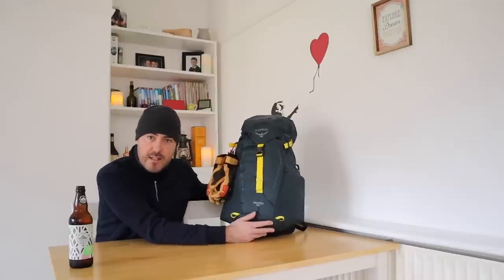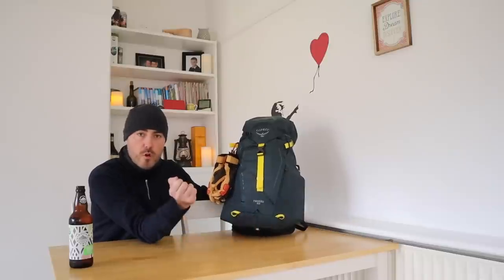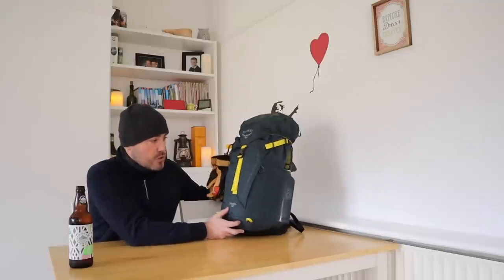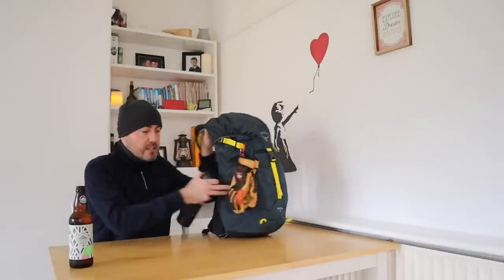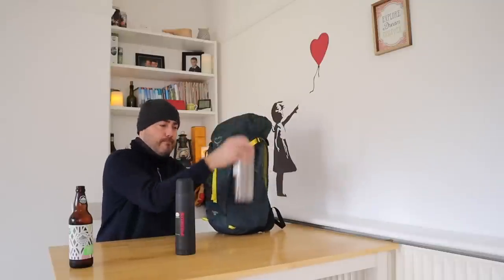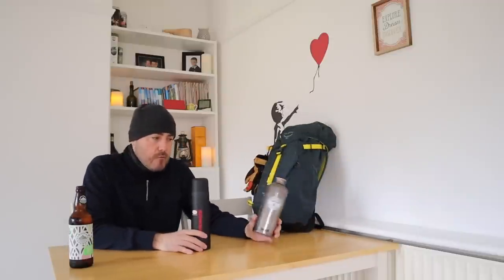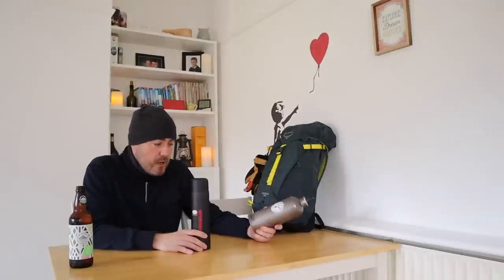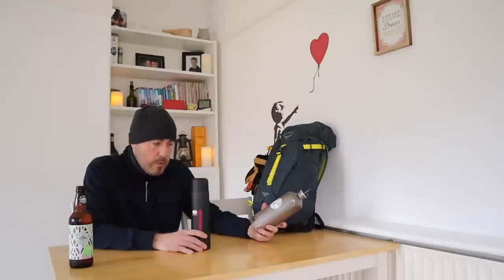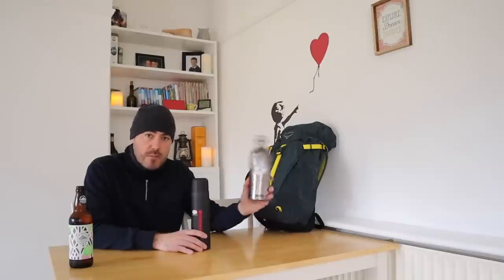I'm going to go through this in no particular order, but I've got it packed as I would pack it for a day out in the hills. Some packs give you access inside through a side zip, which is a lot easier and more convenient. However, this is a top-loading rucksack with a draw pull — keeps the snow out, keeps the elements out. We'll start with the sides. In these elastic side pockets, I've got a trusty flask, and in the other pocket, a one-litre water bottle. Always make sure you've got enough fluids. At a minimum, I'd be taking a litre of water; I normally take two litres for a day out. I find I've normally got a little bit left over if I'm taking two litres.